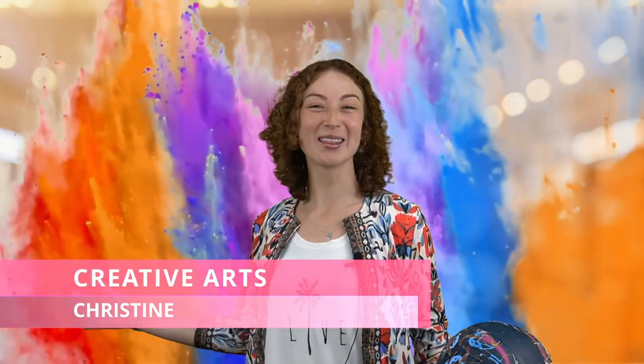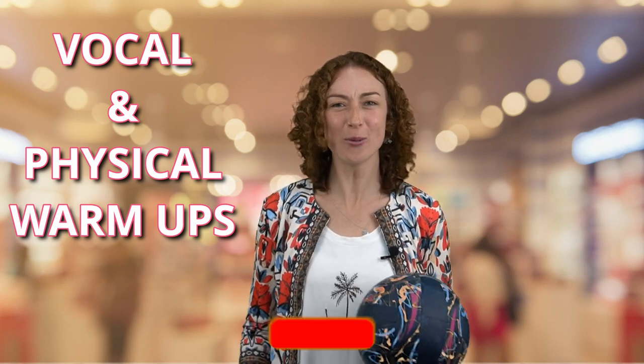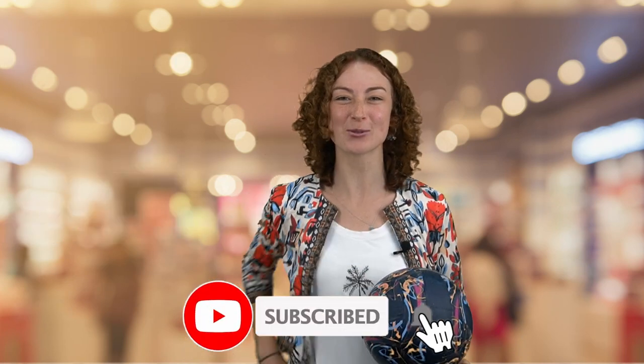Welcome to the colourful world of creative arts with Christine. Today we are going to be talking about vocal and physical warm-ups. Before we do that, why don't you like and subscribe to the page.